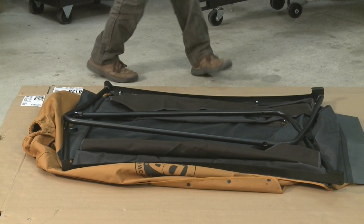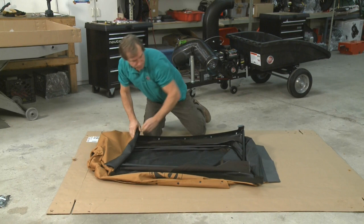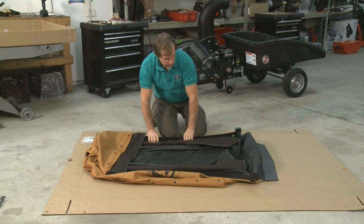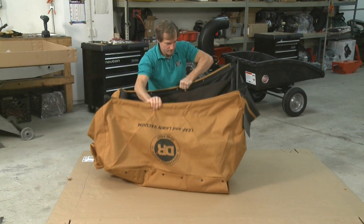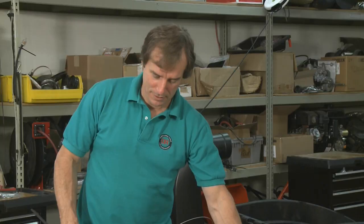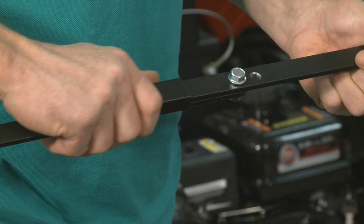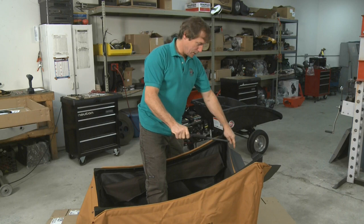For the next step, we need to get the tube frames down inside the enclosure. Make sure the ends are started at the front and the back, then just lift up on the sides and spread them apart as far as you can. Now we'll install the link assembly — pull the retainer back and fold the link assembly, then install it in the back side of the collector.